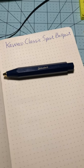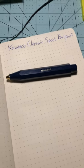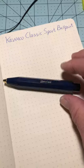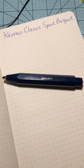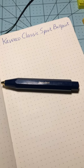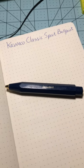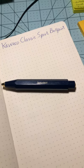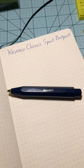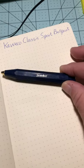Hey everybody, this is Penjamin 15 and we're going to review the Caveco Classic Sport in the ballpoint. I really just bought this pen because it looked interesting online. I got it from JetPens.com, started writing with it, and found it a very interesting experience. Then I went on a deep dive — there are so many different styles: fountain, rollerball, mechanical pencils — but we're going to stick to just the ballpoint in the Sport body.